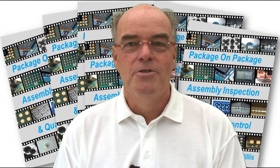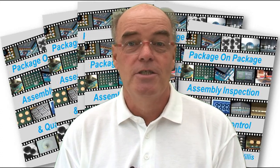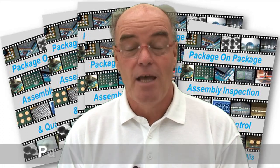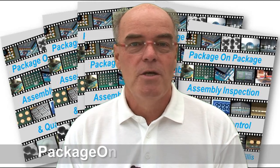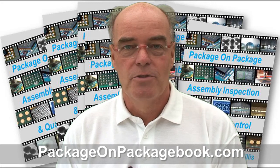Hello, my name's Bob Willis and I'd just like to introduce to you my brand new eBook on Package on Package Design, Assembly, Inspection and Quality Control. It's my second eBook that I've produced for the industry and hopefully you'll find it of use.